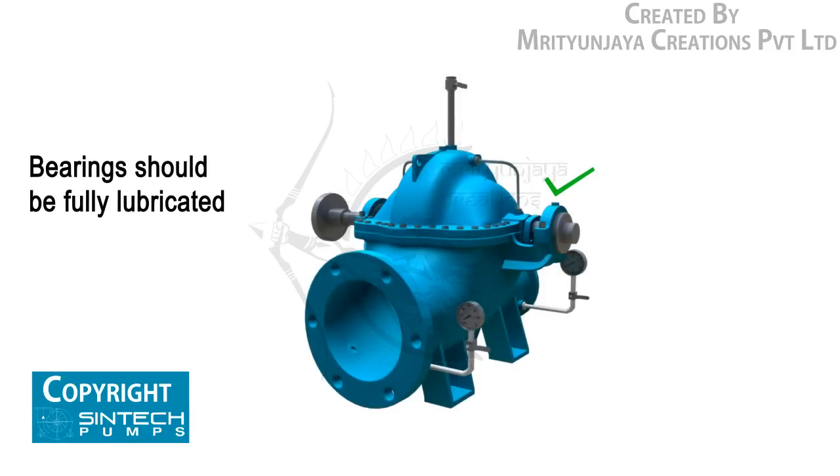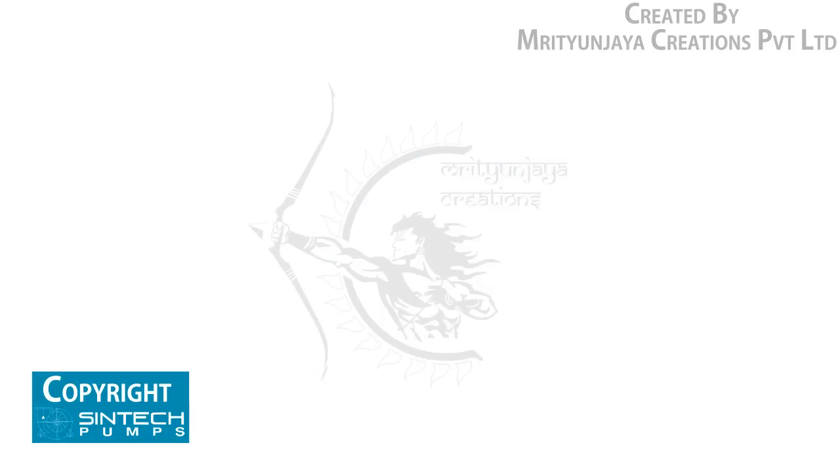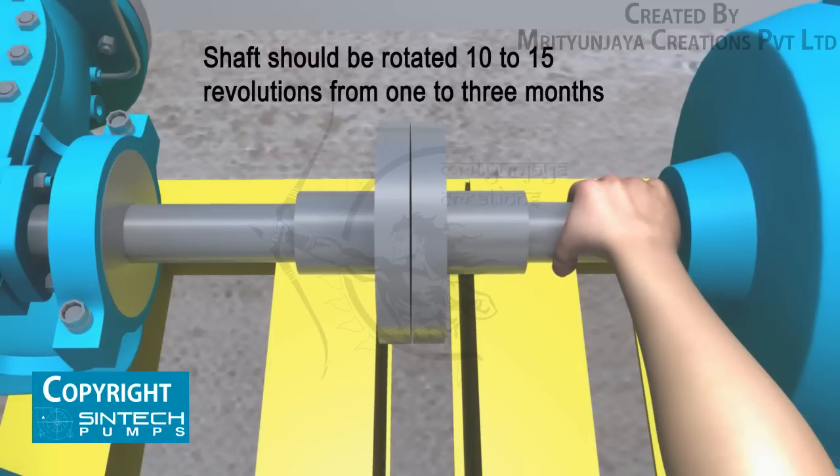Be sure that the bearings are fully lubricated. The shaft should be rotated 10 to 15 revolutions by hand periodically in order to spread the lubricant over all the bearing surfaces. Suitable intervals are from one to three months.